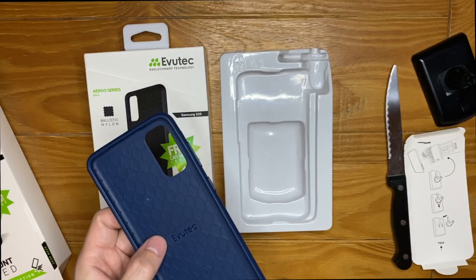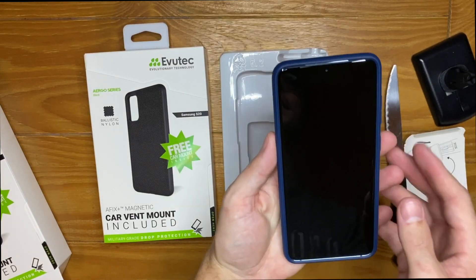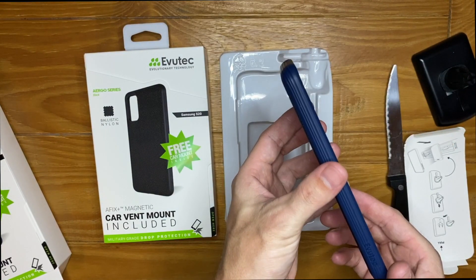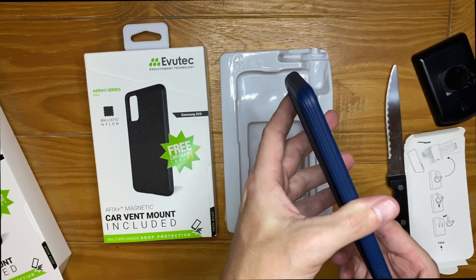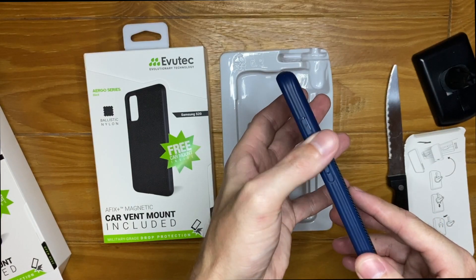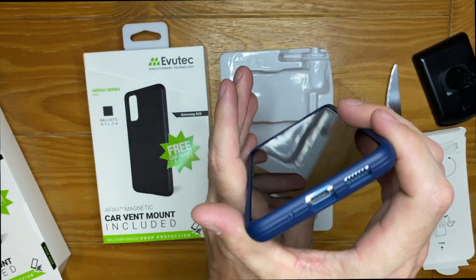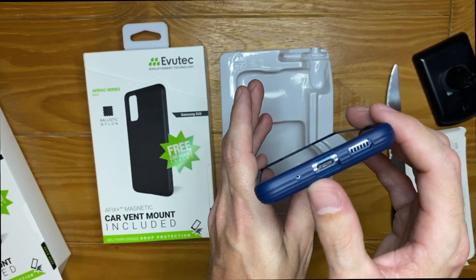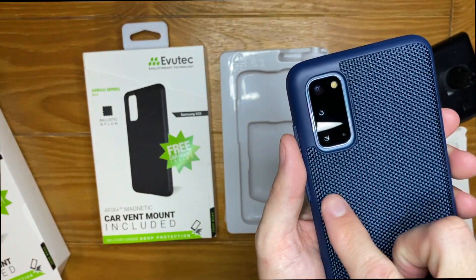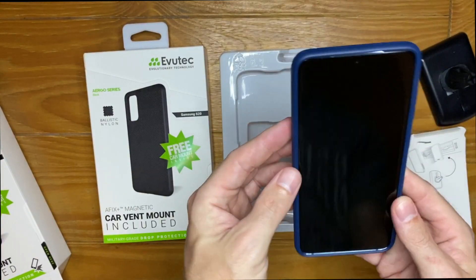It has cutouts all around. Popping the S20 in — on the front there's a decent lip around the edge for screen protection. The ridges feel really nice. On one side we have the volume buttons, which click really well, and the power button. On the bottom are cutouts for the speaker, microphone, and charge port. On the back there's a nice big cutout for the camera with good protection around it.